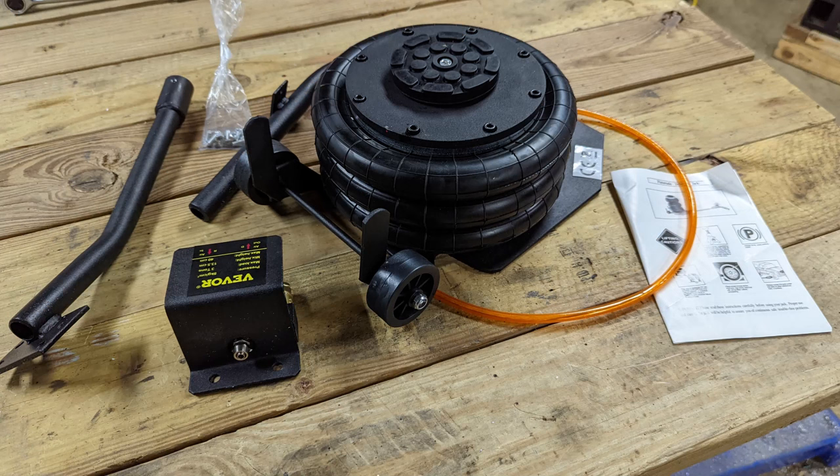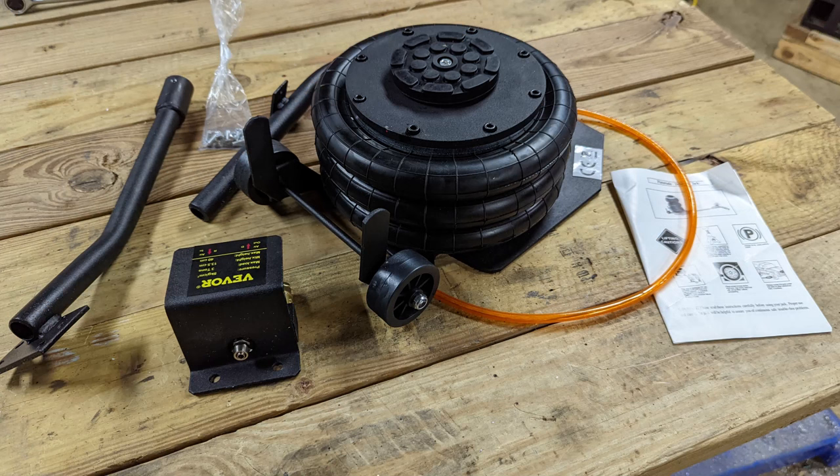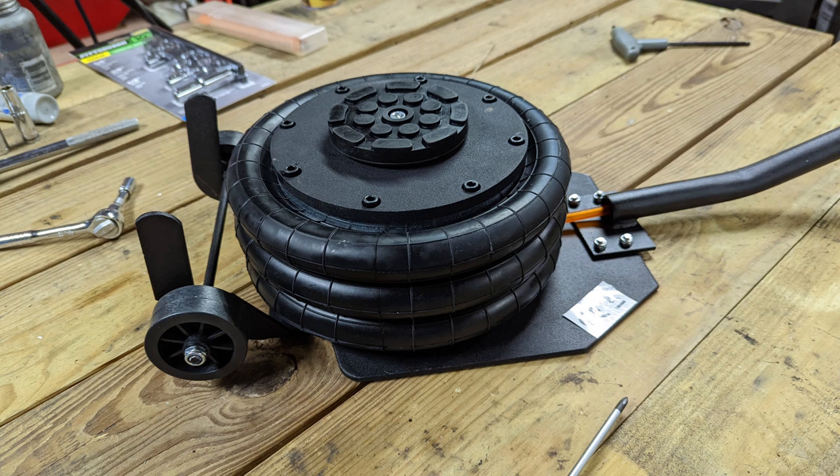I replied back to Veevor and said, what do you got that's unique, something that's not terribly expensive, something that my viewers can use, and something that is a little bit different — because that's what we like to focus on: unique tools. So Veevor provided us this tool today. They want us to take a look at it, see how it works, and do a review on it, and that's what we're going to do.